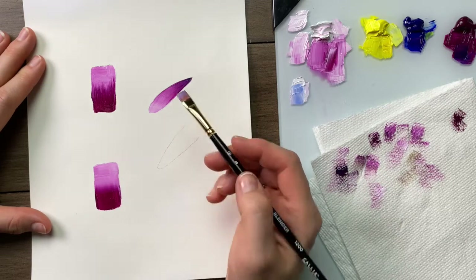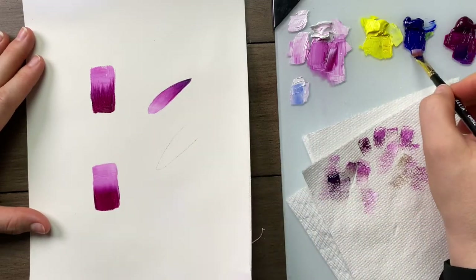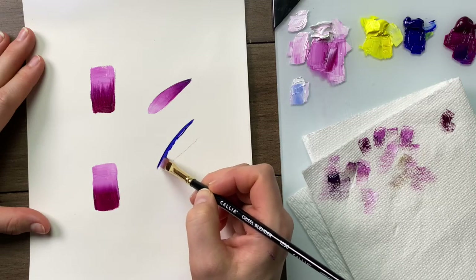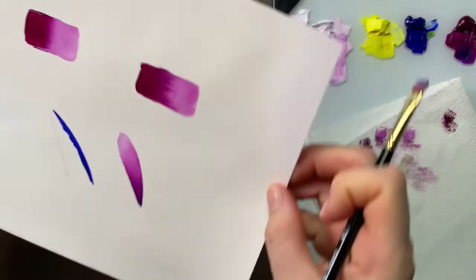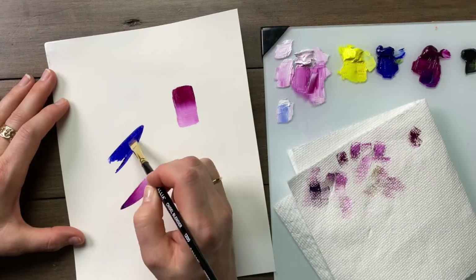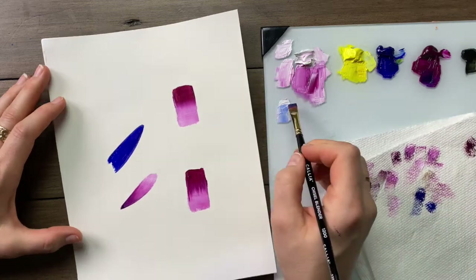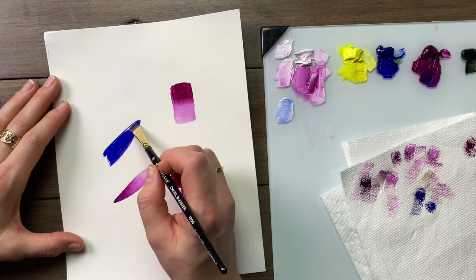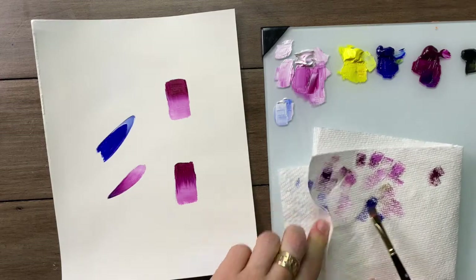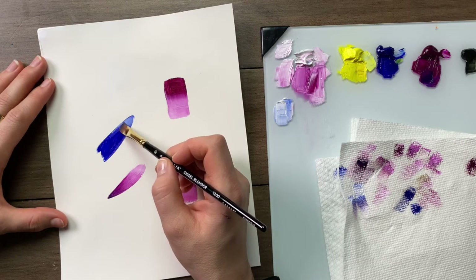The same technique can be used for bird feathers. Use the chisel edge to create a nice sharp edge on your feather, block it in, and smooth the colour out. To highlight the feather, take white and apply it at the edge, then wipe the brush to remove the excess paint.